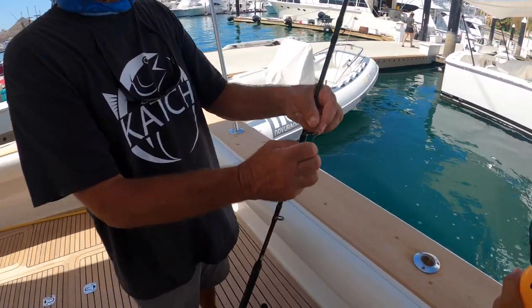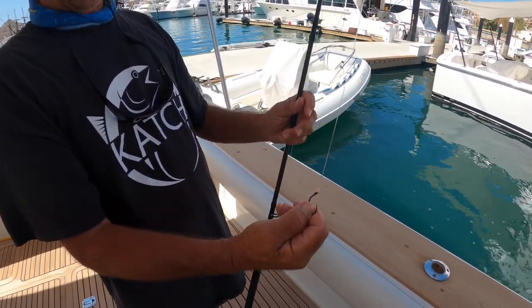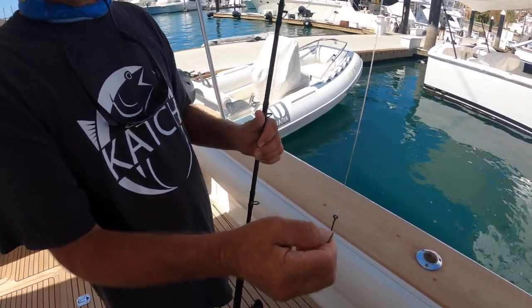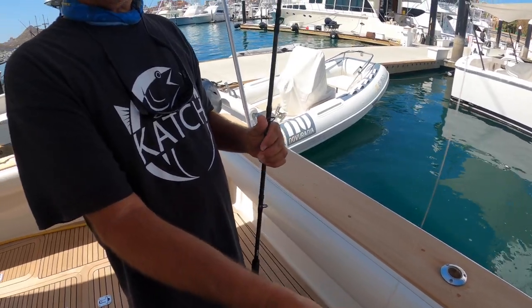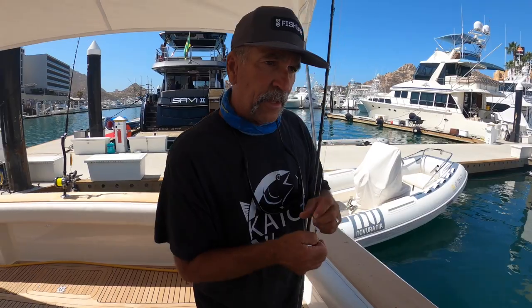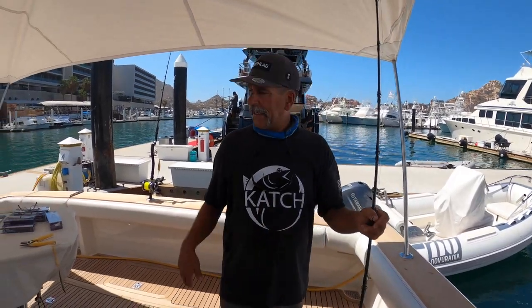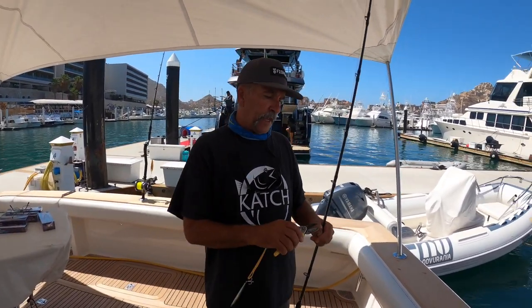That's how we're going to fly-line our sardines with the circle hook, because we want to hook those tuna in the corner of their mouth. I always use fluorocarbon because those bluefin have so many teeth — they're going to have a tendency to bite you off. There you go — that's a couple more techniques for fishing bluefin in Southern California.